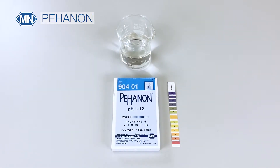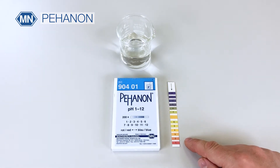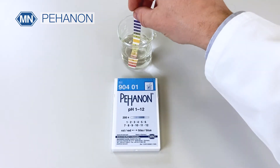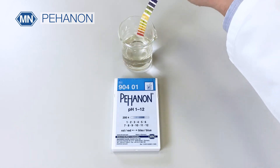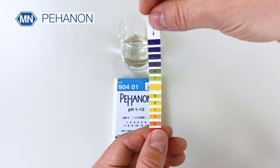Péanon is the ideal product for colored solutions because it has the color chart printed on the strip. You simply dip the strip into your sample and then read off against the color chart on the strip.